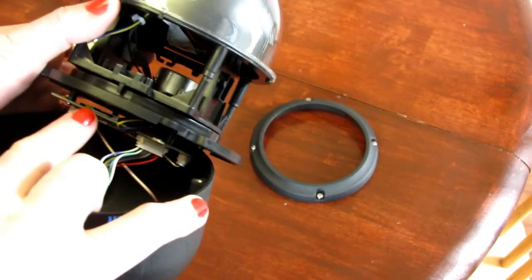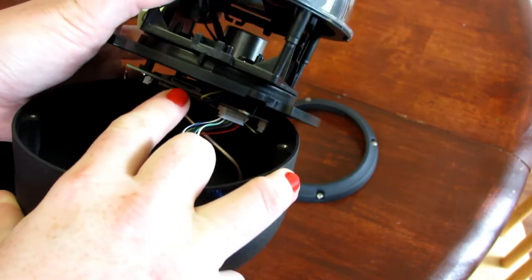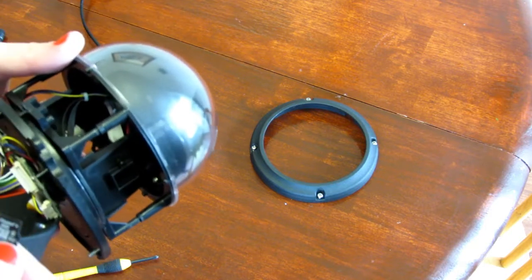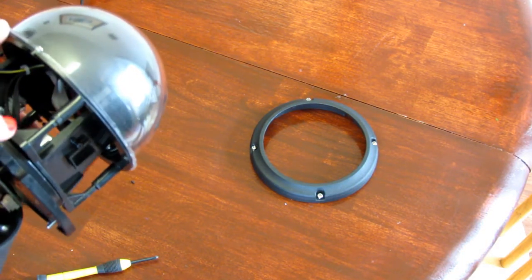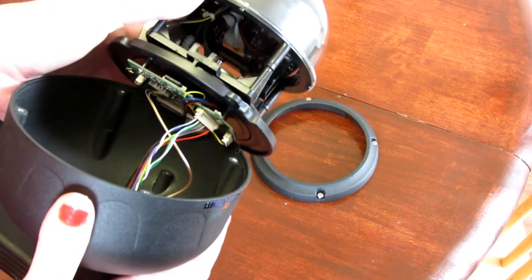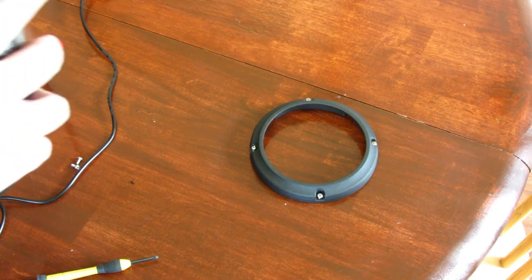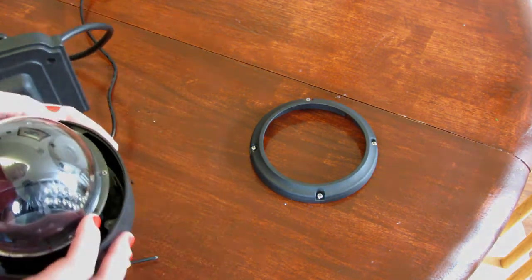Flip it over and your SD card slot is located right here. You're only going to remove this base, which takes the whole thing out, and then you'll stick your SD card right here in the slot. I'm using an 8-gigabyte SD card. Once it's in place, line your screw holes back up and reassemble.